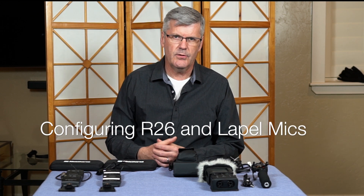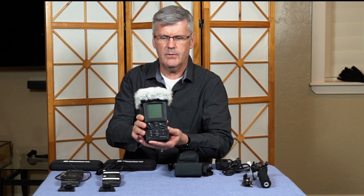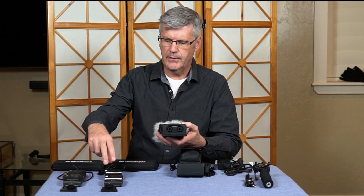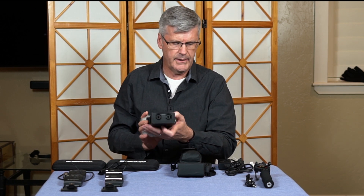Today I'd like to show a little field audio recording setup. We're going to demonstrate the Roland R26, a field recorder device. It has two inputs — inputs one and two take XLR inputs. We're going to connect up two lapel mics to this R26 recorder.